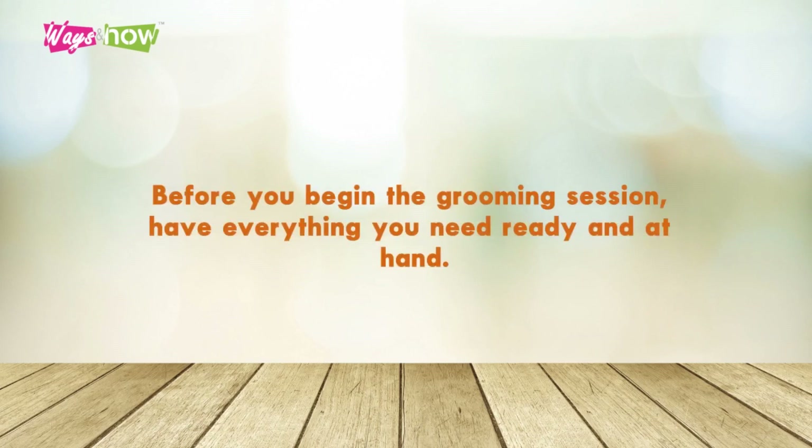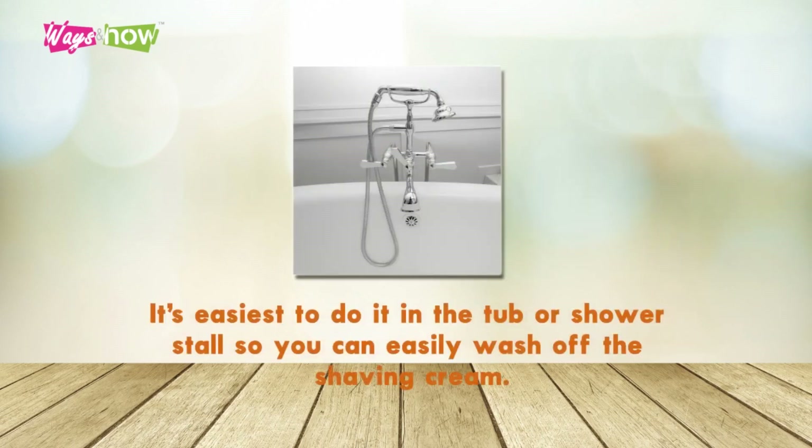Step 1: Before you begin the grooming session, have everything you need ready and at hand. It's easiest to do in the tub or shower stall, so you can easily wash off the shaving cream.